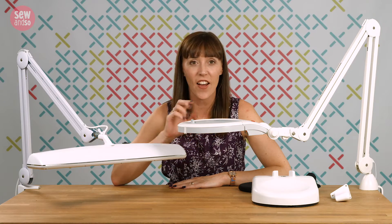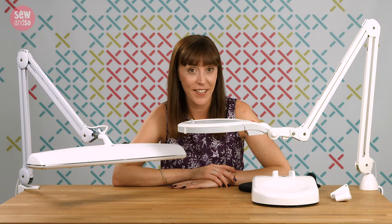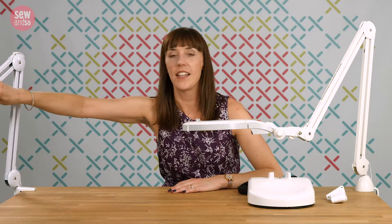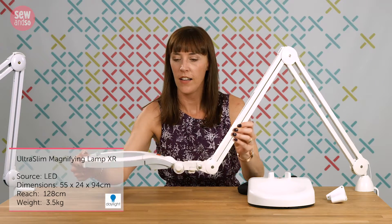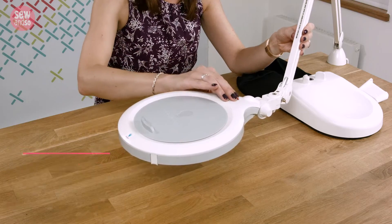We've looked at lots of lamps, but these are the daddies of them all. These heavy-duty lamps are serious pieces of kit and can be used at home but also have commercial uses too. Let's move this one out of the way so we can talk about the first lamp, which is this ultra slim magnifying lamp XR — a bit like the ultimate anglepoise, really.